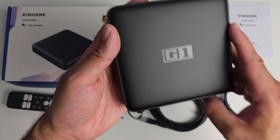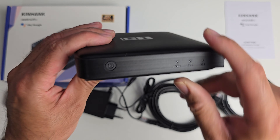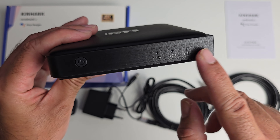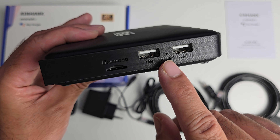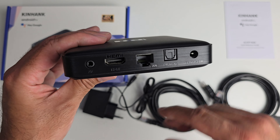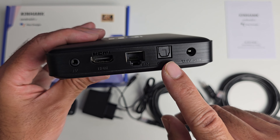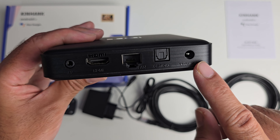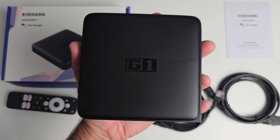Closer look at the box itself: you've got the G1 logo on top, a nice matte finish, a physical power button on the front and some LED indicators. On the side there's microSD expansion, two USB 2 ports and a reset hole in between. On the back you've got an AV port, HDMI 2.1, 100 megabyte LAN, an optical audio port and the power socket.